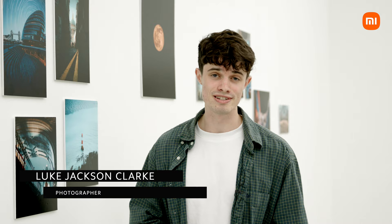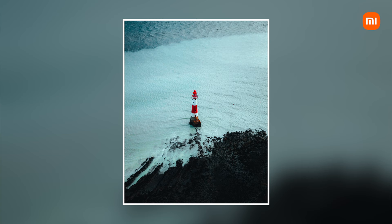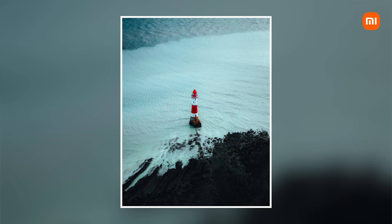My name is Luke Jackson-Clark from the UK Shooters team and I am a professional landscape photographer. For the last six months or so I've been working with the Xiaomi 11 series, taking some photos with the phone. This one actually was taken last week on the 11T Pro down in Beachy Head. It was taken in 108 megapixel mode which is perfect for prints. We're currently in the Saatchi Gallery, one of the most prestigious galleries in London, and this photo is on the wall here and it's smashing it. The quality is amazing and the phone does that.